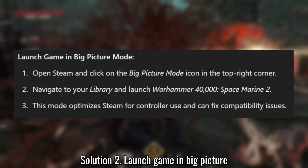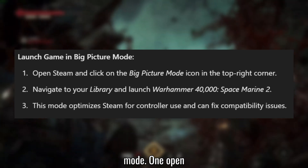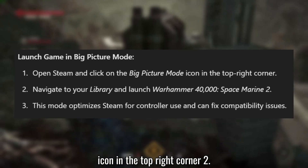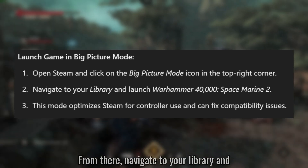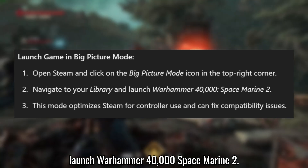Solution 2: Launch the game in Big Picture Mode. Open Steam and click on the Big Picture Mode icon in the top right corner. From there, navigate to your library and launch Warhammer 40,000 Space Marine 2.